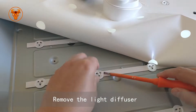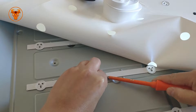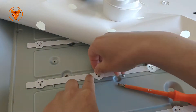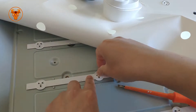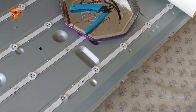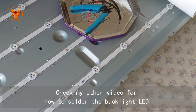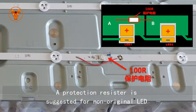Remove the light diffuser. Replace the failed backlight LED. A protection resistor is suggested for non-original LED replacements.